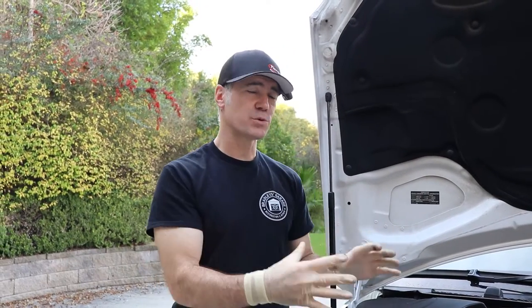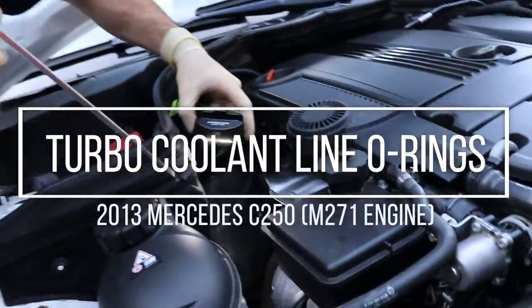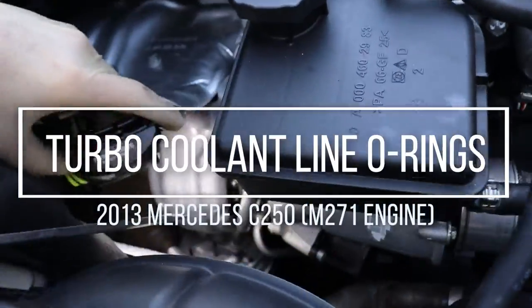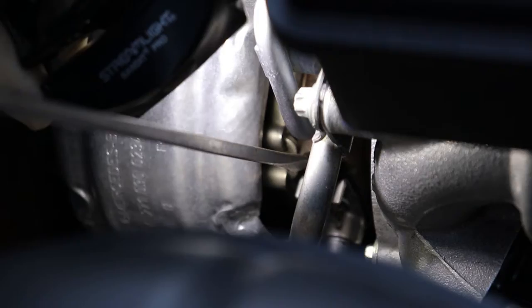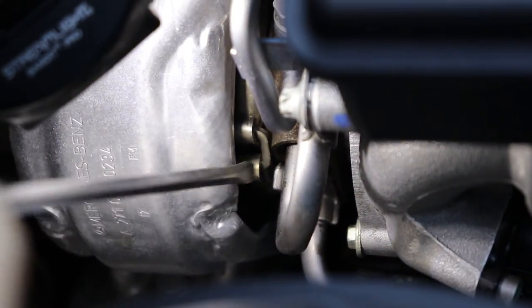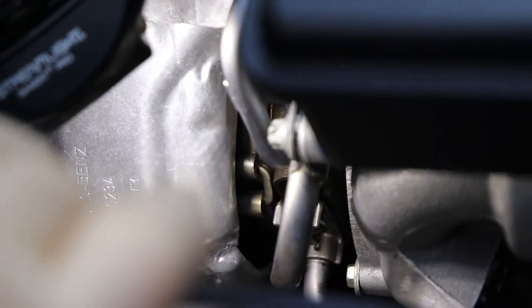Welcome back to Bryce Garage, working on our 2013 Mercedes-Benz C250. If you come over here and take a look, we have a problem with the turbo coolant lines. As you can see down there, there's blue coolant dripping. We have an O-ring here and an O-ring here that we need to replace — basically an intake and in and out for the coolant.